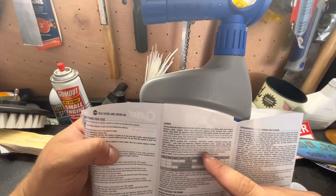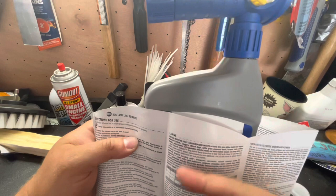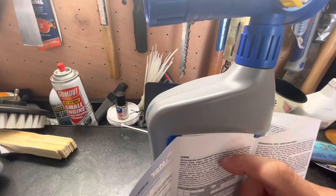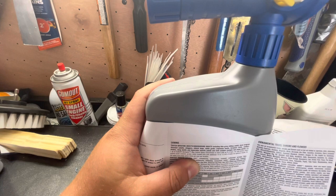I didn't wet the lawn beforehand because it was dewy this morning, so it'll be fine. There are no temperature restrictions I'm finding. If you want to treat grubs — those are the thatch-infesting or underground insects — you use one quart to treat only 2,500 square feet. So you need to go down heavier; this whole bottle would cover 2,500 square feet for grubs versus 5,000 square feet for surface insects.